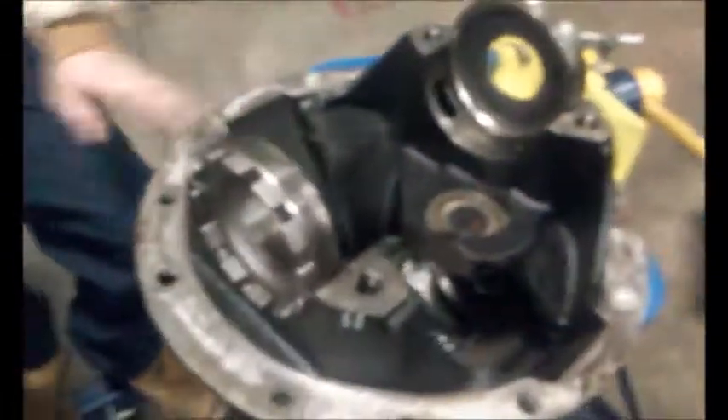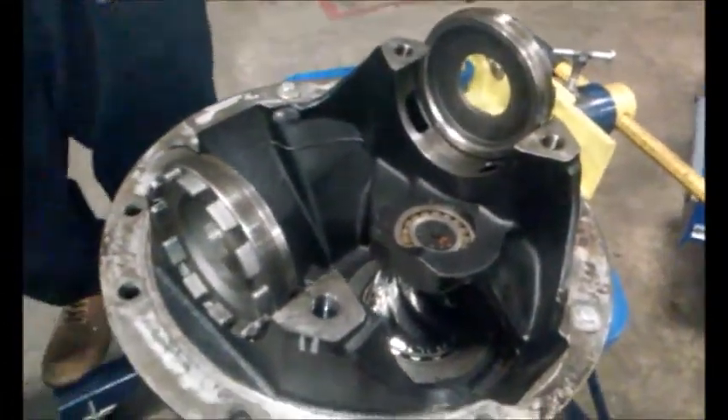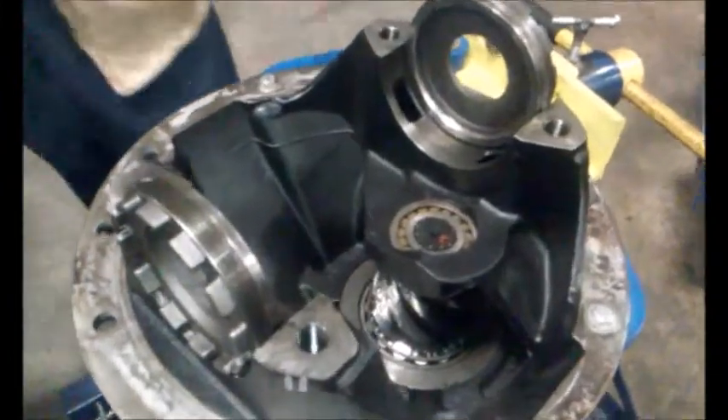Hi, my name is Matt Johnson here in King Tech, the Diesel Technology program. We're in the drive shafts portion of our school now. We went ahead and took out a differential out of the back of the International Semi here, and I just wanted to go over some of the parts and how they work.